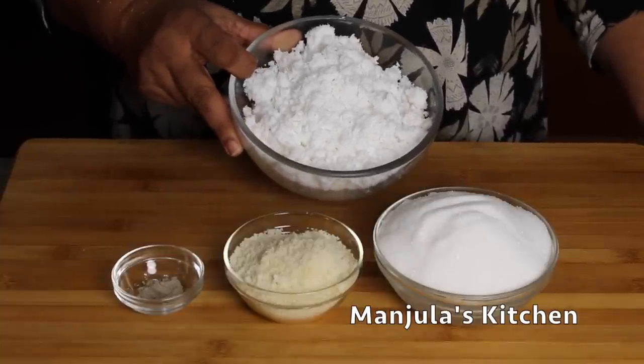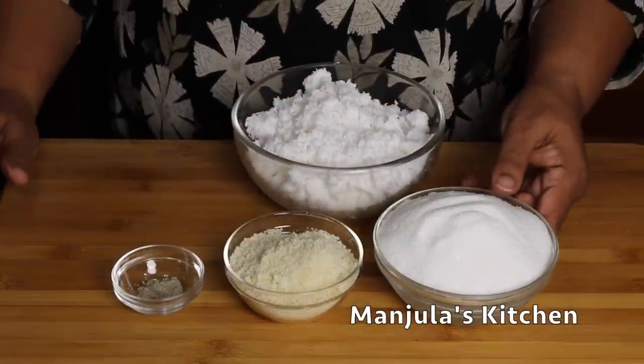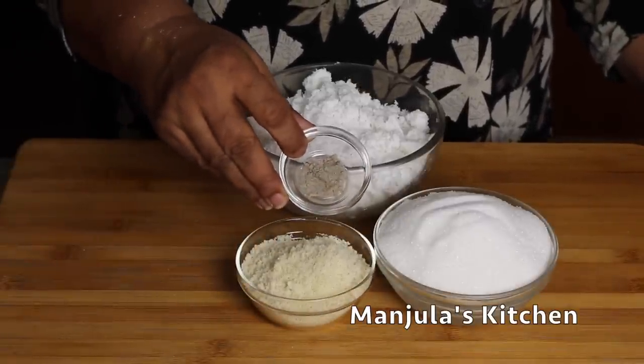To make coconut almond barfi we will need: 2 cups shredded coconut — I am using frozen shredded coconut, which is available in Indian grocery stores — 1 and 3/4 cup sugar, 1 cup blanched almond powder, and 1 and 1/4 teaspoon cardamom powder.